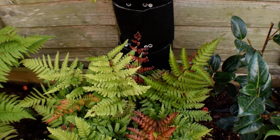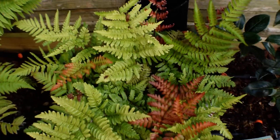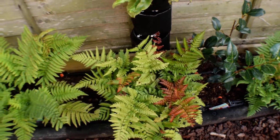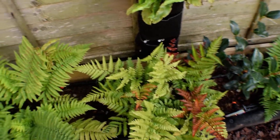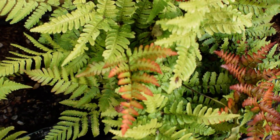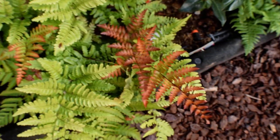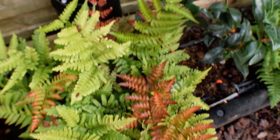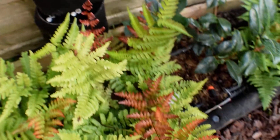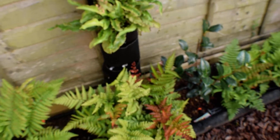This is the dryopteris erythrosora 'Brilliance' — this is the first time I think it's looking like it's supposed to look. The coloration on that leaf is very nice — sort of halfway there on that one — but these are going quite red, like really red. So that's nice, it adds a splash of colour.